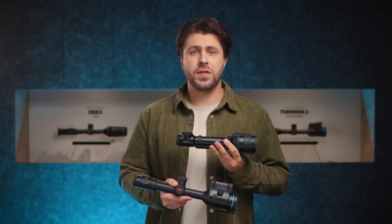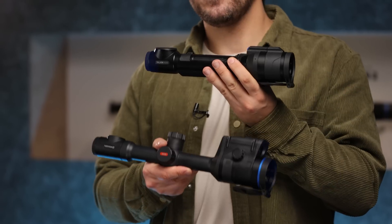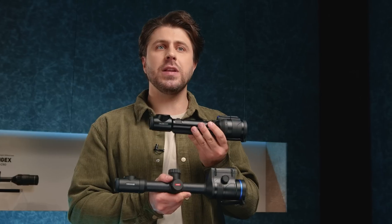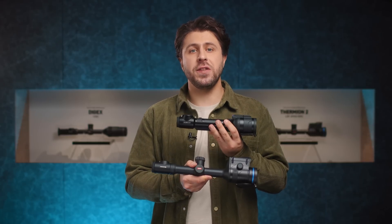The XG sensor is one of the things that unite the Pulsar Talion XG35 and Thermion II LRF XG50 thermal imaging riflescopes. So let's discuss it in detail and talk about what this sensor brings to the table for each of these riflescopes.